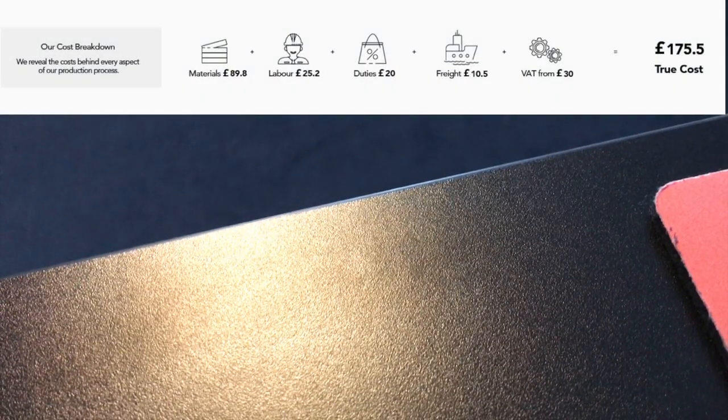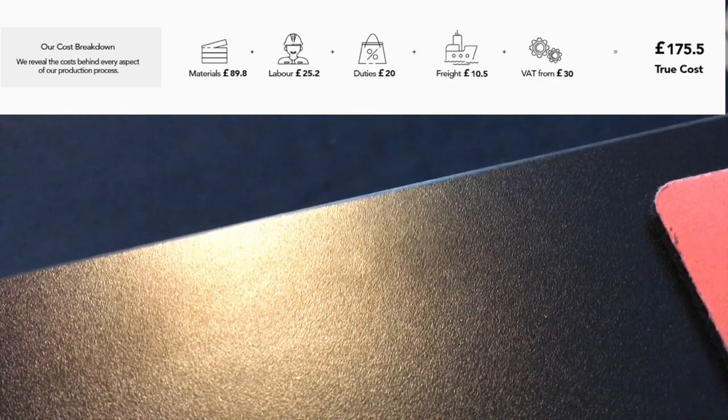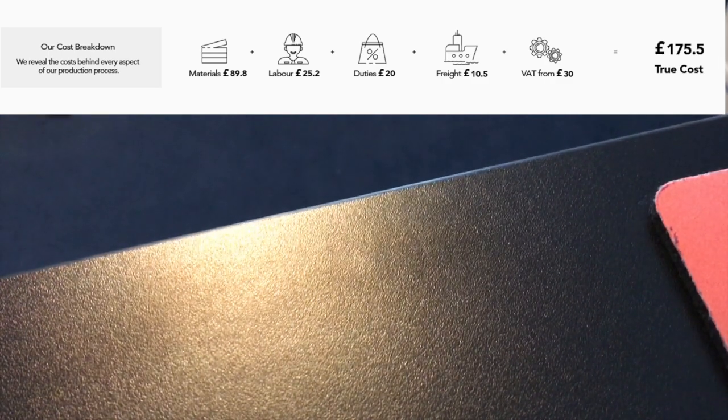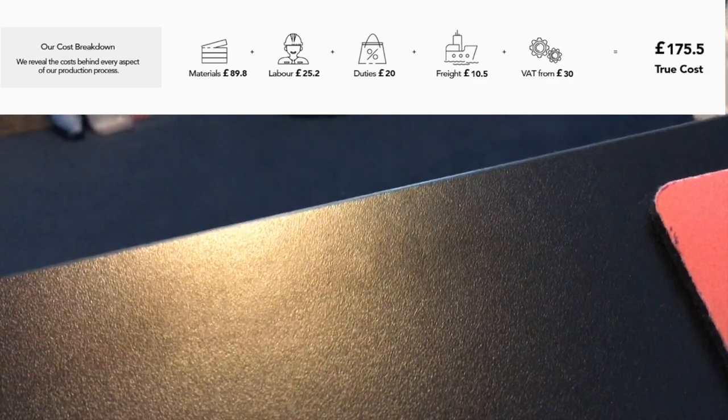Something I want to praise FlexiSpot for is the transparency they have — a full costing of the parts and labor for the desk, and therefore how much profit margin they're making, which I think is incredibly honorable and should be replicated by other companies.